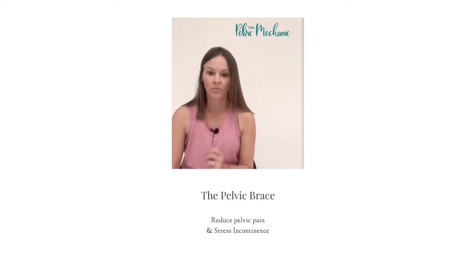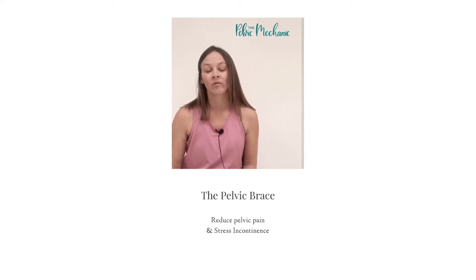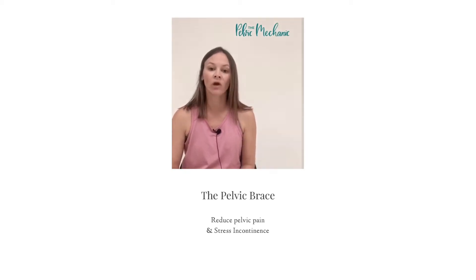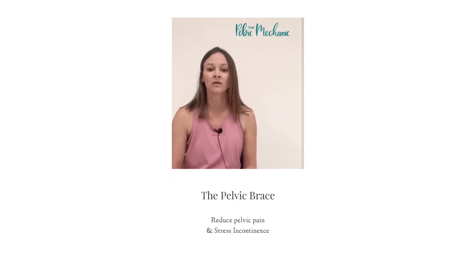I want to talk about the pelvic brace. It's a really good quick technique you can use to prevent stress incontinence, and it's great to use in the postpartum period to help support your pelvic floor. If you're having pubic symphysis pain or low back pain — so many things it's helpful for.